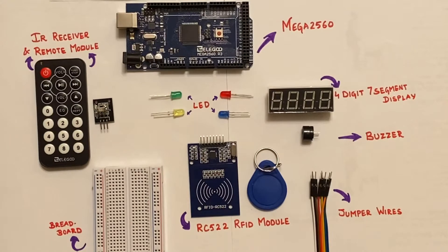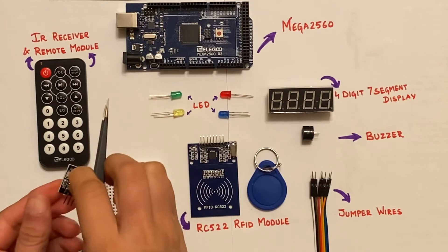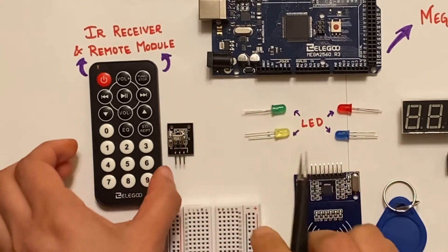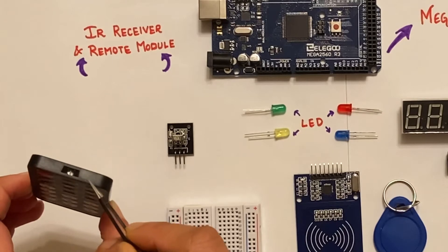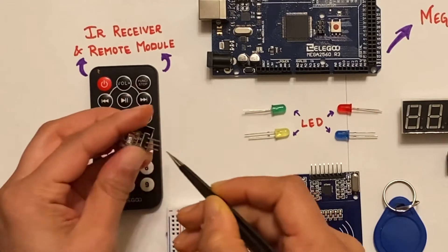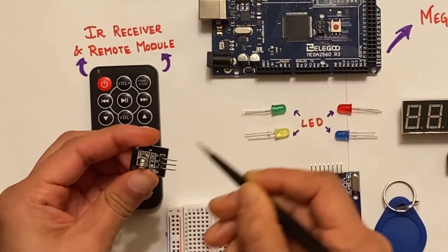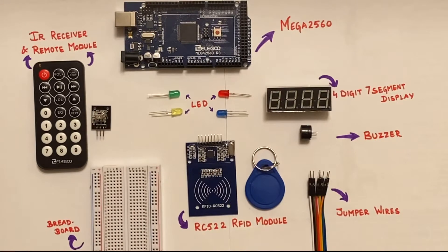Now let's move on to the IR module. These IR detectors have a photo cell that is tuned to listen to infrared light. Inside the remote controller is a matching IR LED which emits IR pulses not visible to the human eye. The detectors convert this IR light into electrical signals which get passed on to the microcontroller through the signal pin. Some of the other components used in this project include a breadboard, a few LEDs, and jumper wires.